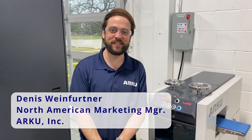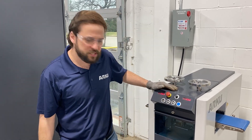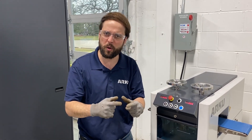Hello, Dennis from ARKU here in Cincinnati. Today we're next to one of our smallest levelers, the Ecomaster 12. This machine in particular is very popular for very high quantities in electrical manufacturing, watch manufacturing, and any kind of small components.